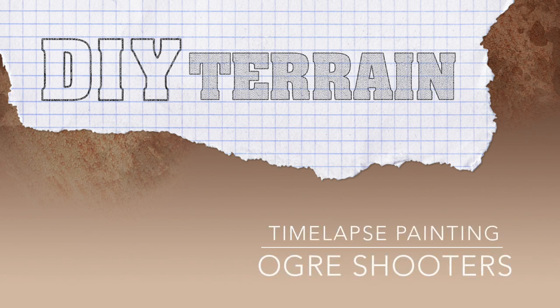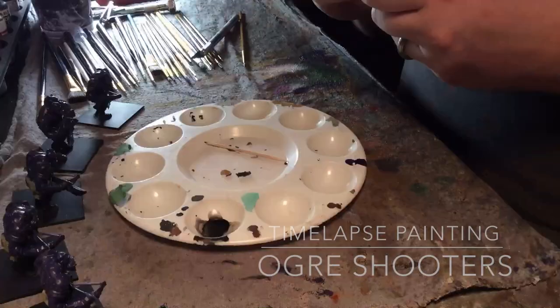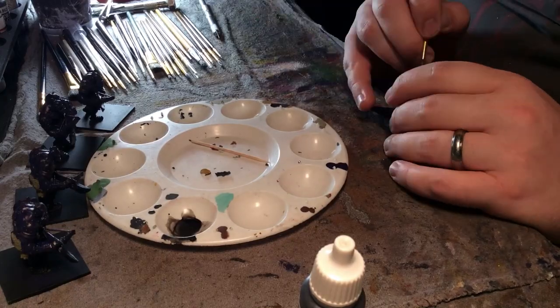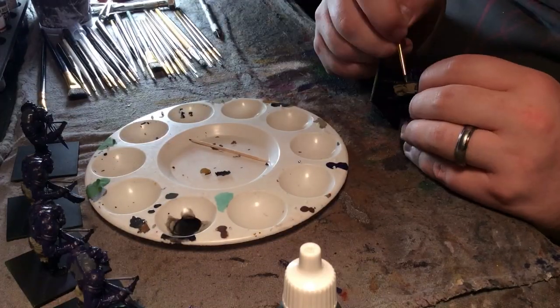Hello and welcome to another DIY terrain video. This video is a time-lapse that I shot over the course of three or four days while painting a unit of six ogre shooters.